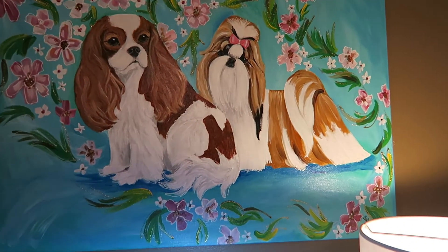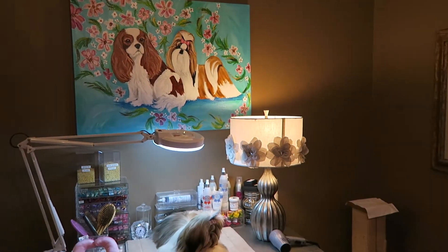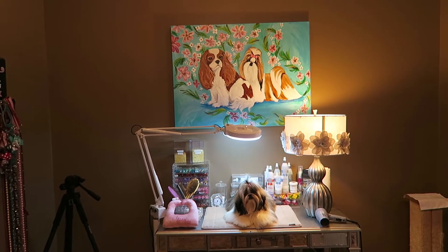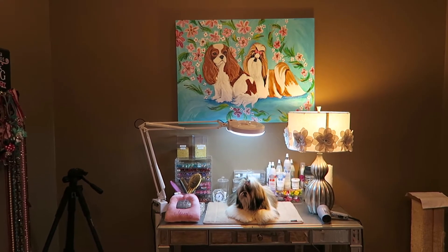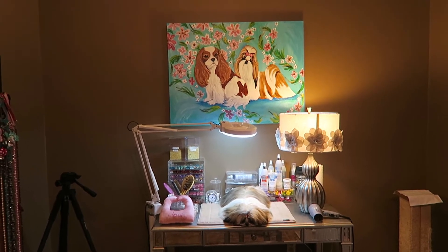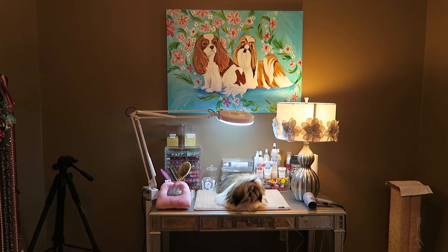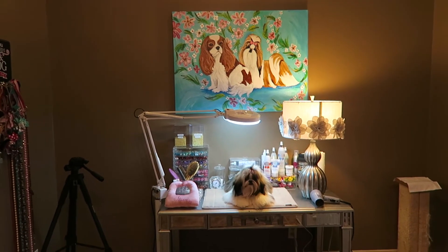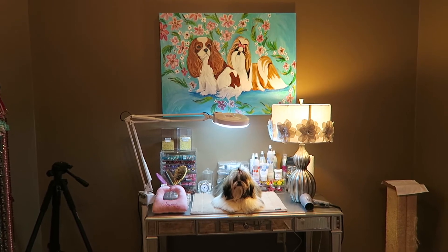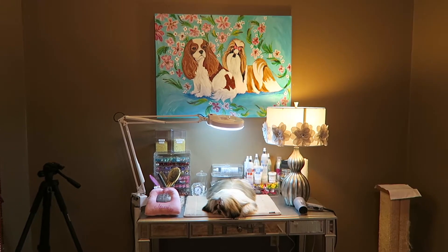I'm gonna step back a little bit so that you can see exactly how it looks in the room. Isn't it pretty? It's absolutely perfect for my little dog corner of my room where I do all of Stassi's grooming. If you are interested in something like this, definitely give her a shout out so she can quote you for what size and how many breeds you want on your painting. I highly recommend getting something like this — I will treasure this piece of artwork for the rest of my life. It is absolutely gorgeous.